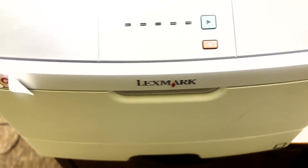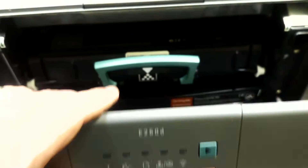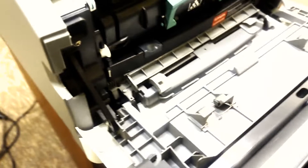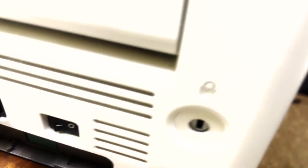First thing is first, you want to open the cover. You'll be pressing the green continue button, and while you're pressing the green continue button, you will want to flip the switch to on.